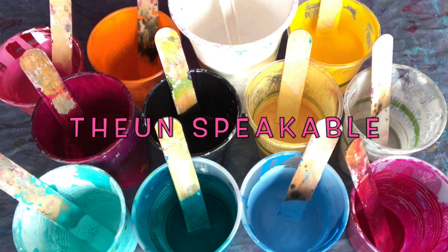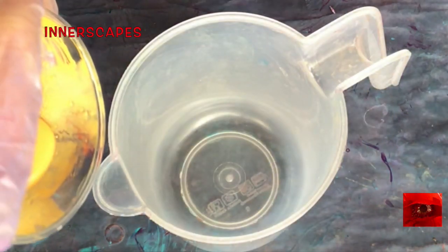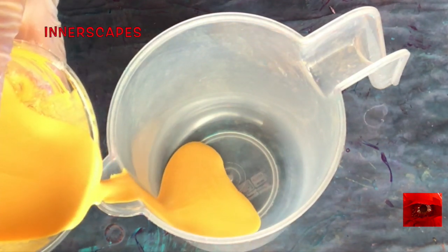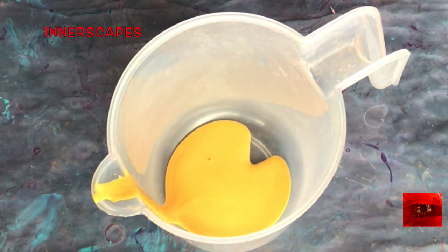Hello everyone, this is Thea Unspeakable at Innerscapes Art Studios. These are my heavy body acrylics. Welcome back to my channel and if you're new here please subscribe and hit the like button. That is so helpful.